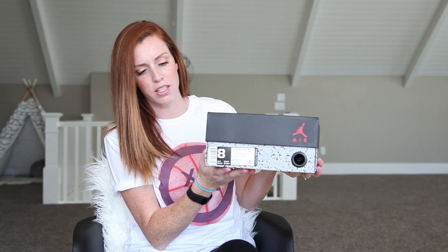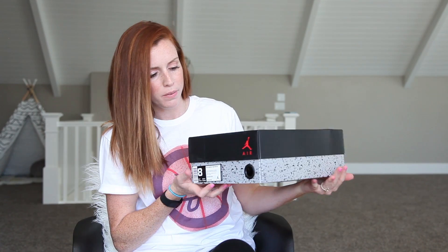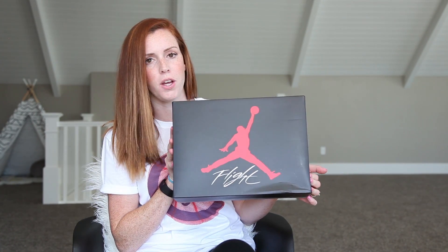Here's the packaging. I love that they did the cement speckled look on this box, and then the Jumpman on the top.